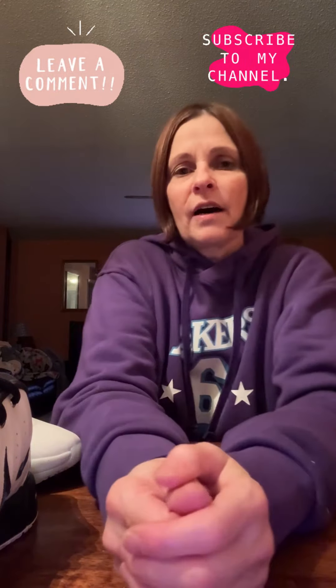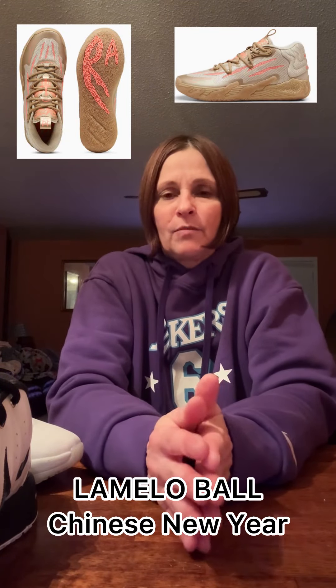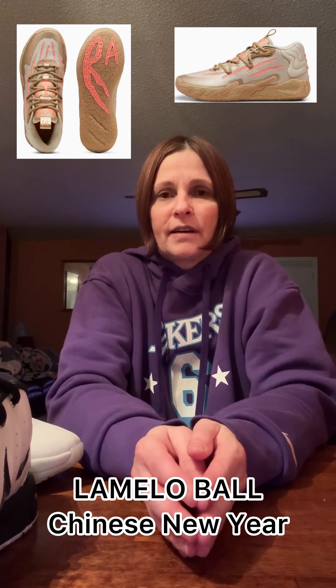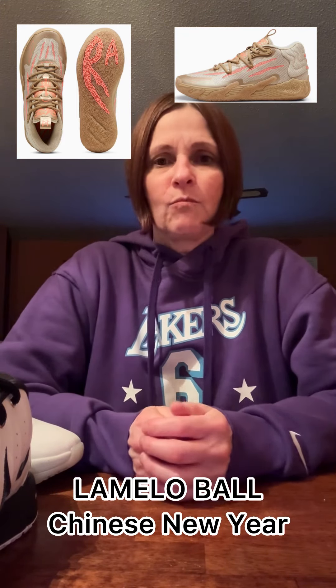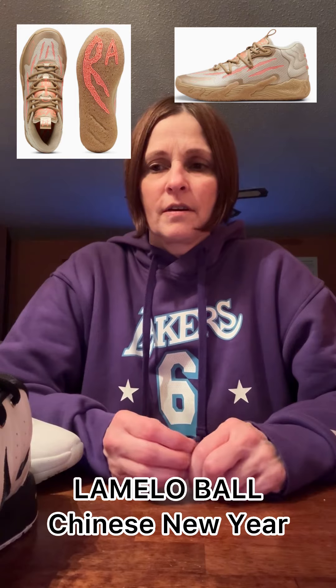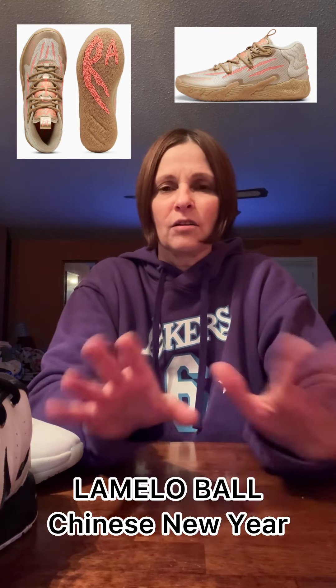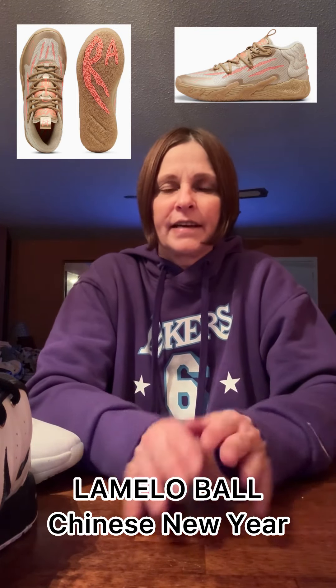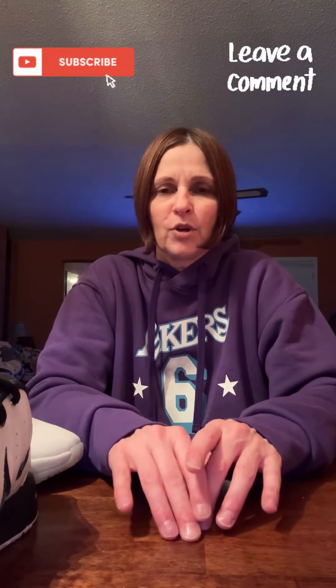I just want to tell you, I just ordered the — there's a new Puma that just came out. It's called the Chinese New Year. The Mellow Balls released another shoe. It kind of reminds me of the Golden Child, except it's not all leather. It's more of those colors but with more suede material, and not all leather like the Golden Child was. It came out today on the Puma site. It's a really sharp shoe — that'll be the next shoe I review from Puma. So go check it out, and tell me what you guys think of this review in the comments below. Please subscribe at Booz Sneaker Review 8. Thank you.